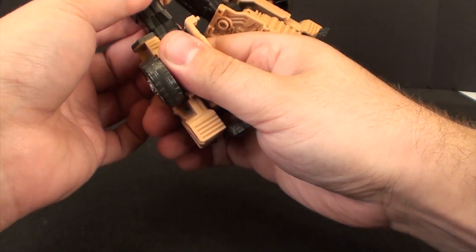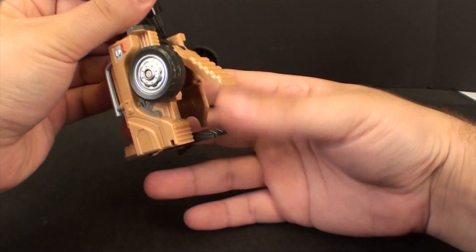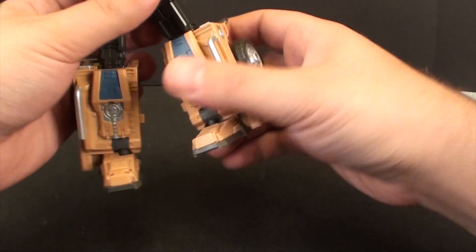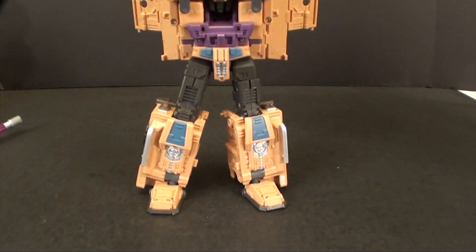I do notice that the way the back panel connects on this guy, it does kind of pop around when you're trying to articulate him. But if you're not really playing with the toy too much, it's really not too big of a deal. There we go — we've got his feet.